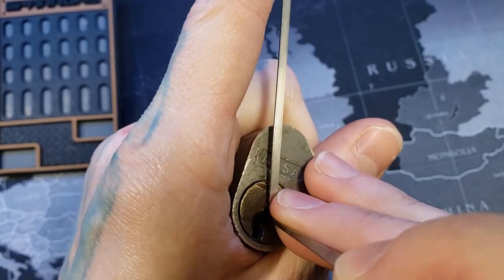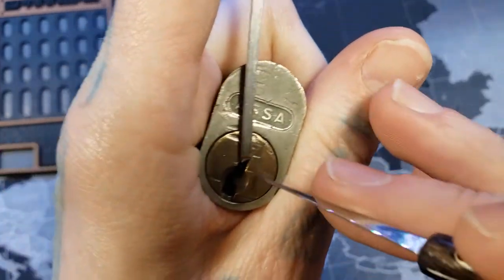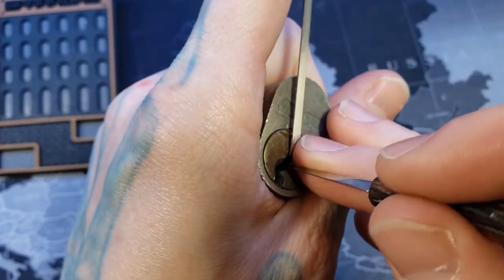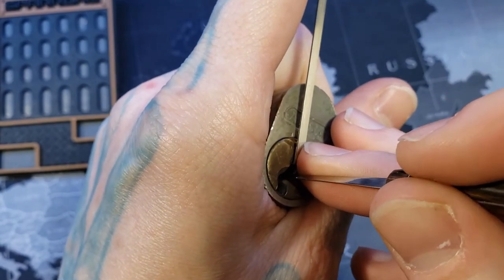Alright, there's pin one. Pin one is set. So we've got that spool there. There is no pin two.